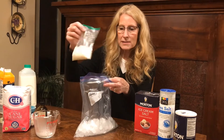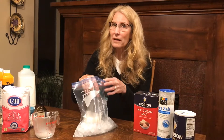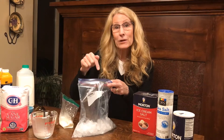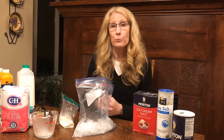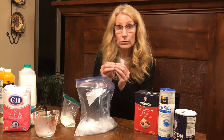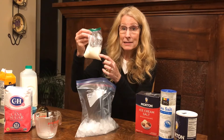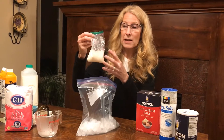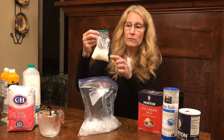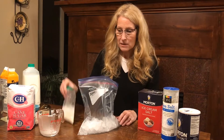You might think you could just put this milk mixture into the ice and it would freeze — that's actually not going to work. Don't believe me? Try it and see for yourself. What we need to do is make this ice even colder than what it is. We're going to make something called a brine, B-R-I-N-E. The brine is going to become colder than the ice could be on its own, and it's going to draw the heat out of this milk mixture so that it freezes. Remember that heat energy always travels from the warmer places to the colder places, so it's going to move out of the milk until it reaches a freezing level.